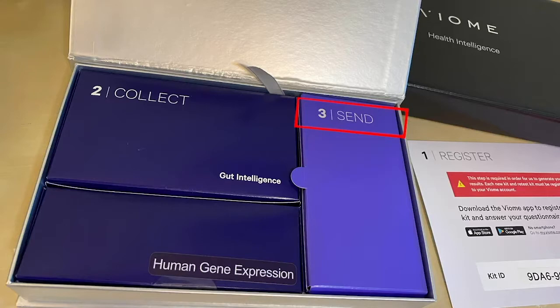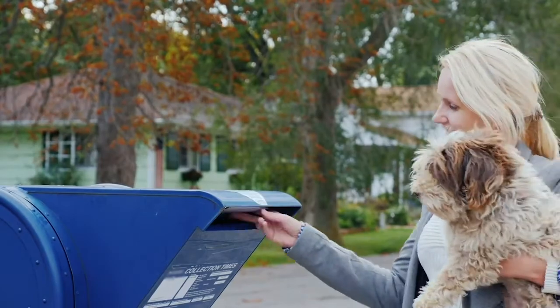You are now ready to ship your sample back to the lab. The solution in the tube will preserve your sample for up to a month. Seal your tube tightly, put it inside the protective bag, and place it in the return mailer.